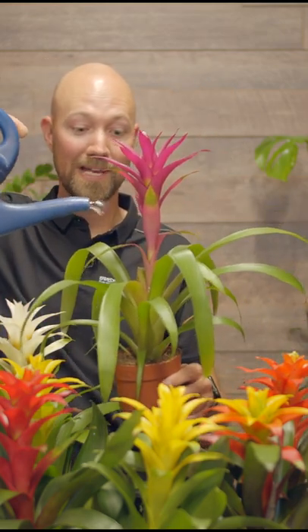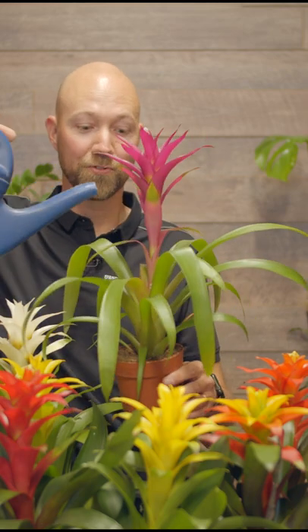They're super easy to care for. Just put them somewhere where it gets indirect sunlight and give them some water. And you can water on the leaves!